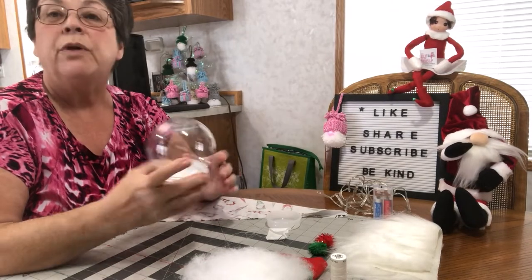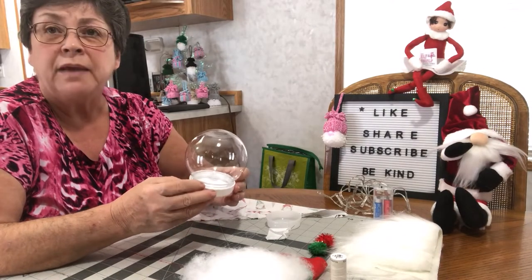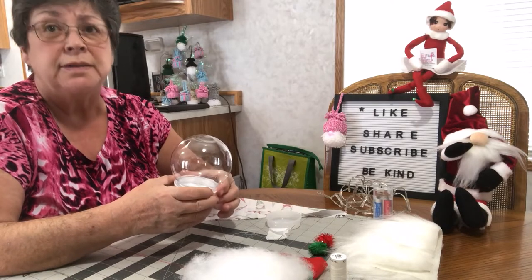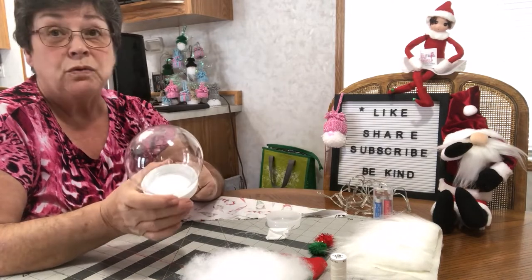Hi friends, this is Vicki with Grandma Vicki Crafts. Today we're going to make a lighted gnome. You may have seen them on the internet and they sell for crazy prices like $50 and up, and you can make yours and make it look just as good for so much less.